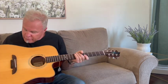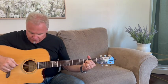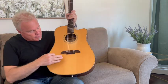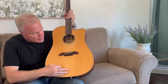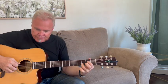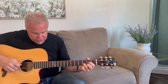This is my lovely Alvarez Masterworks. I just got back from Mass Street Music — they dressed the frets on it and repaired a crack right there. The poor little guy suffered due to some harsh air conditioning we got in contact with. But it's all good and happy now, and it's just a lovely guitar.